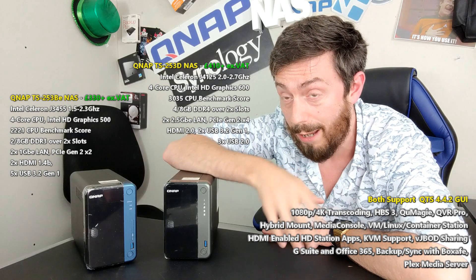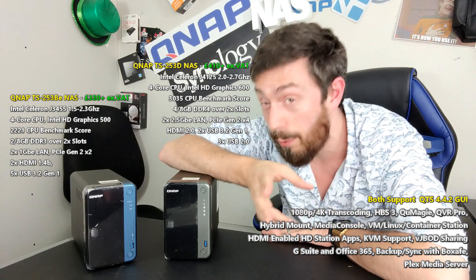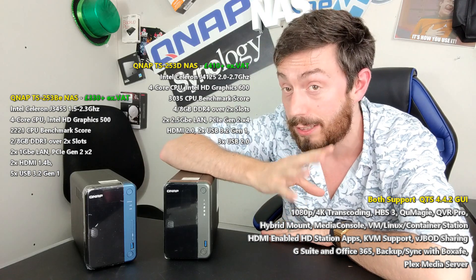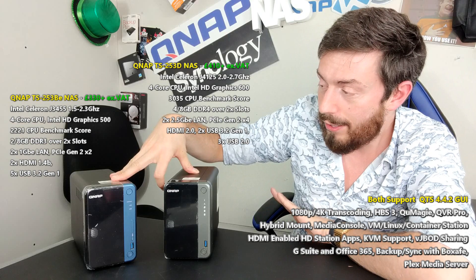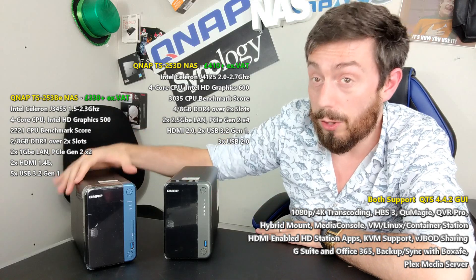They're both great solutions from QNAP. They both bring a lot of hardware and software capability to the table and both will serve you very well as a two-bay NAS. But given the price difference of around £80 to £100 if you shop around, there's a lot you can do with that money — so is it worth going for the new generation, or should you pick up a bargain on the old gen?